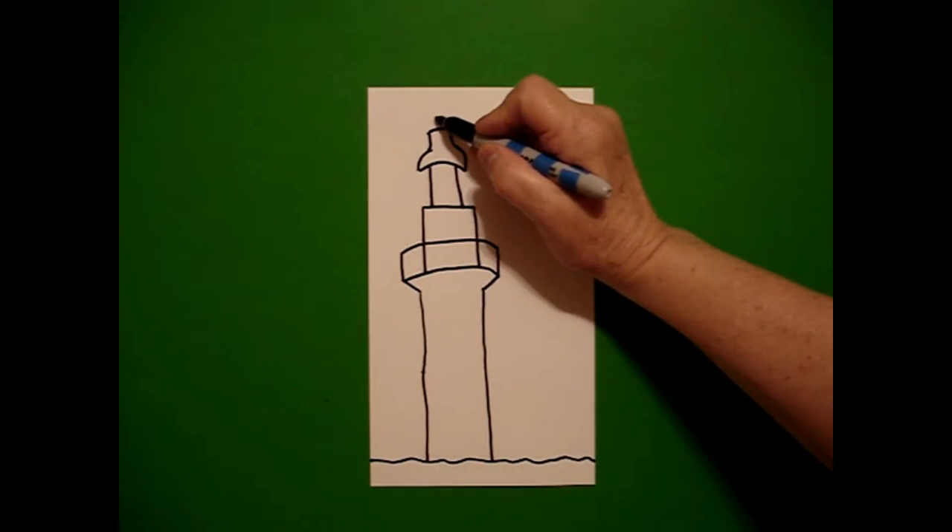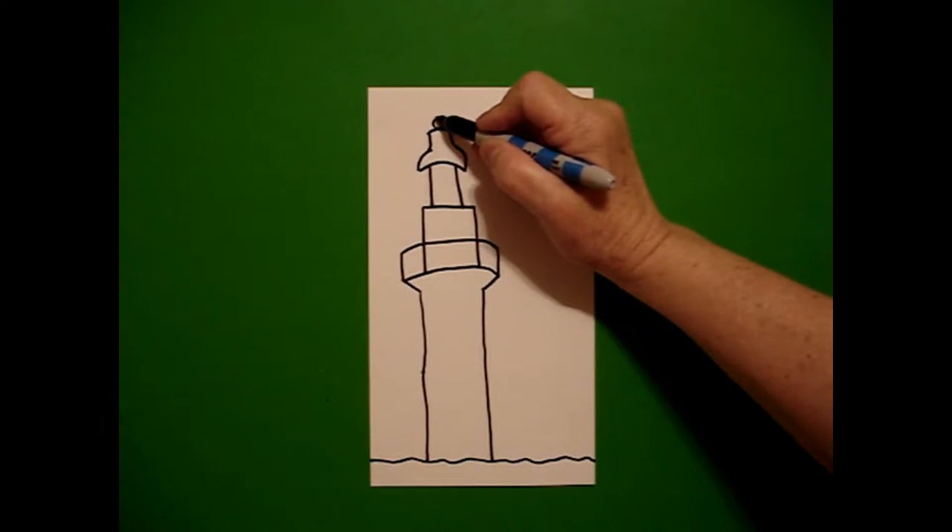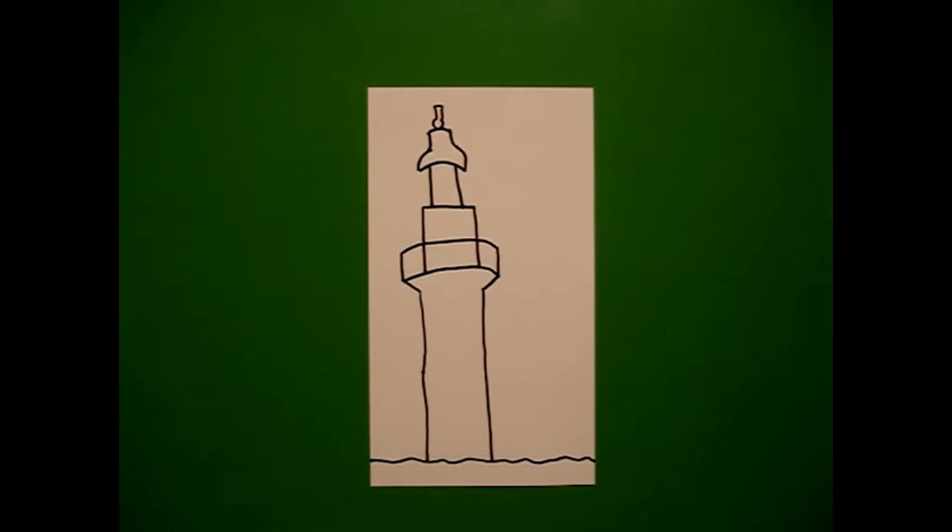I come right in the center and I draw a little circle but I leave it open. I draw a straight line up, straight line over, straight line down, connect.